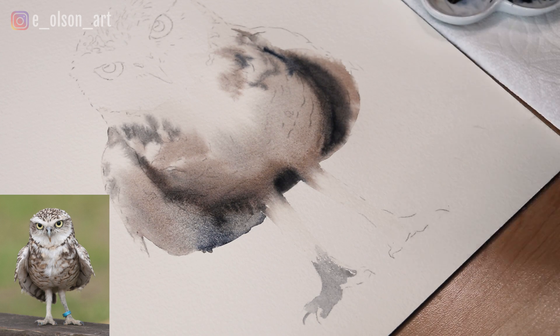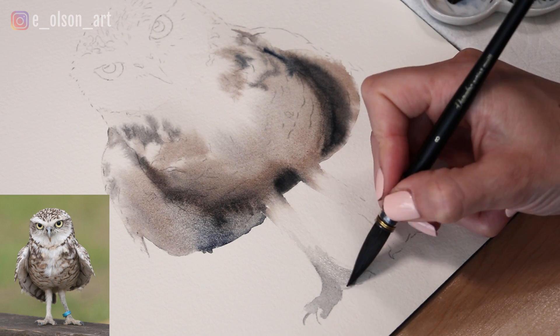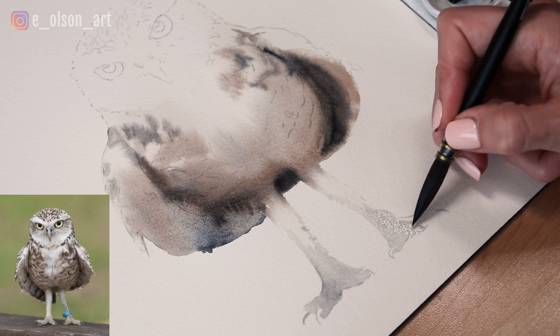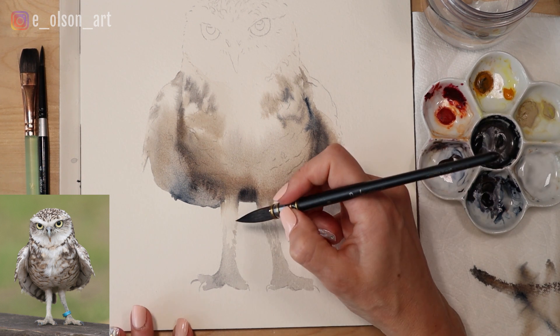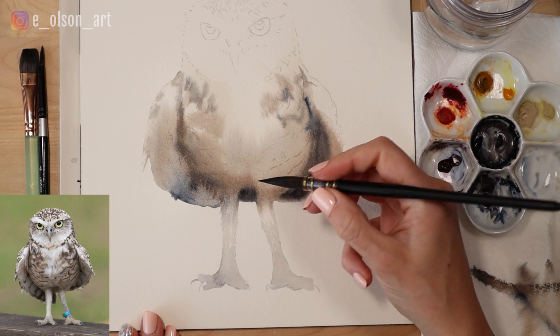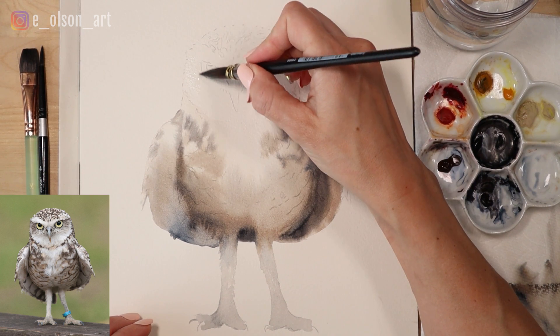While that's beginning to dry, I'm using watered-down indigo to paint some gray on the feet. I'm avoiding the claws for now because those are going to be a little bit lighter and we'll go in with more detail later. You can use the tip of your brush to add a little bit of feather texture along those legs so that they look fuzzy rather than smooth.